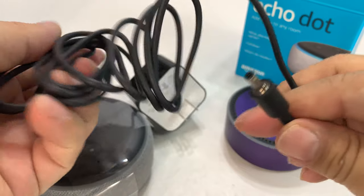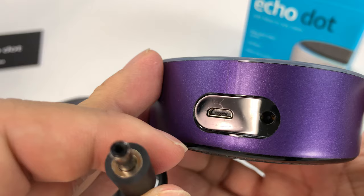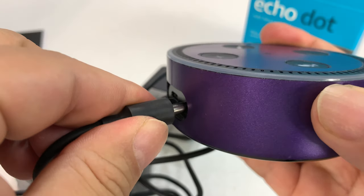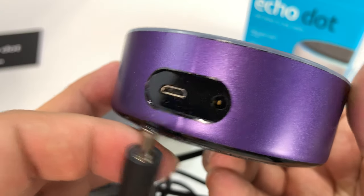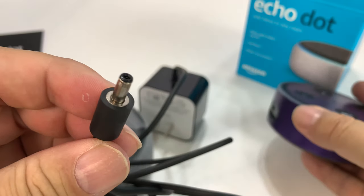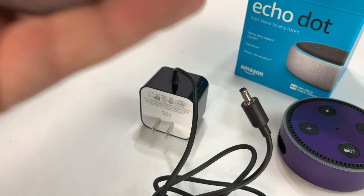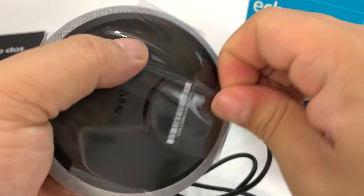What's interesting here is that the power cable is different than this one. This one was powered by micro USB; this one obviously has its own single prong connector, which is interesting — so there's a difference right there. And then here is the Amazon Echo Dot itself.